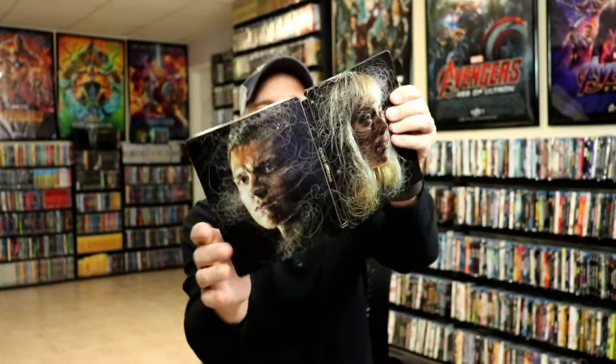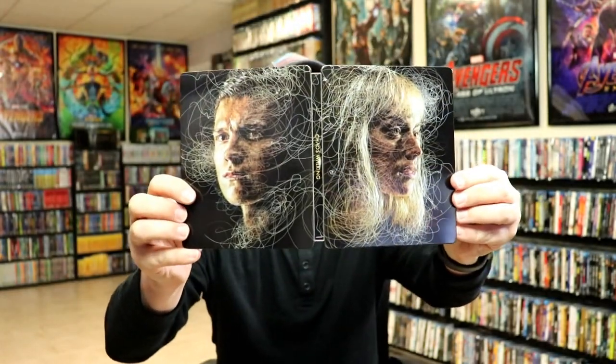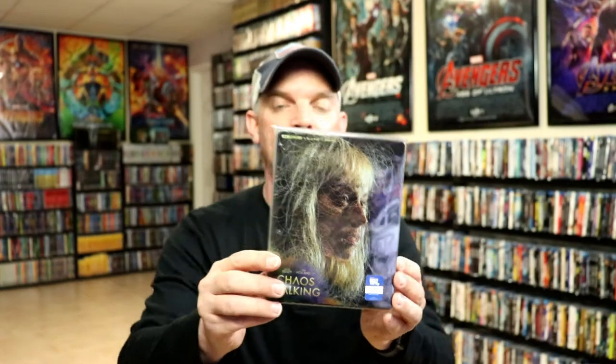So really a very nice looking Steelbook. I've gone ahead and placed this Steelbook inside a protective bag. This bag will help keep the Steelbook from getting scuffed up on the shelf against the other Steelbooks. I do have an affiliate link down below where I purchase these bags off of Amazon.